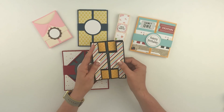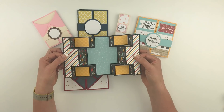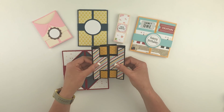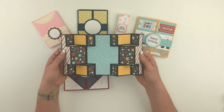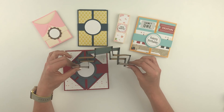This is a double tri shutter card. This is how it looks when it's closed, and as you open it up it reveals all these cool panels that you can embellish and decorate as you want. You can see how I've attached all the different colors onto those panels, and hopefully this will help you see how it folds.